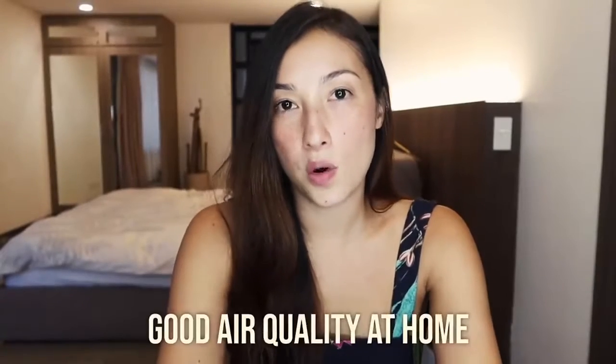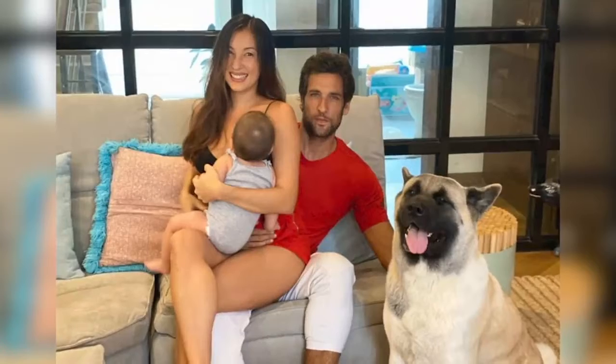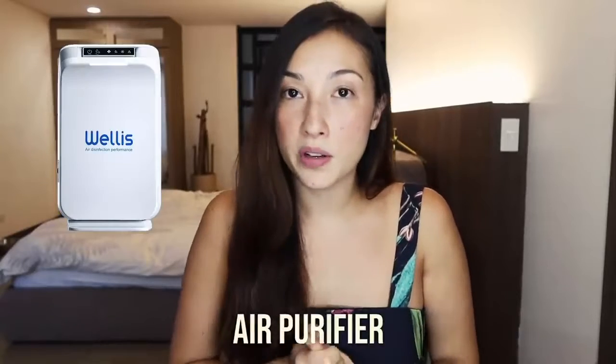Hi everyone, I'm sorry again for my low quality videos nowadays — I'm shooting everything on my own and this is not my kind of thing. It is important to have good air quality at home because most of us spend our time indoors — maybe about 80% of our lives. The way we can do this is by having good ventilation in your apartment or home, using air purifiers, or opening up the windows once in a while.